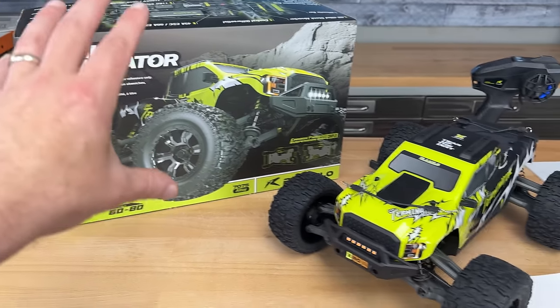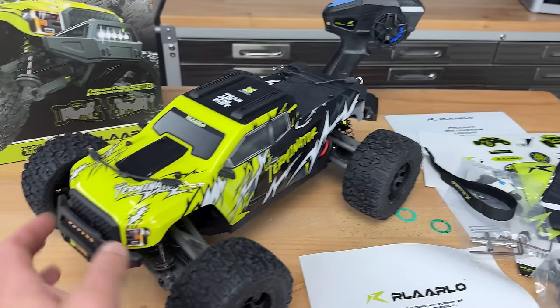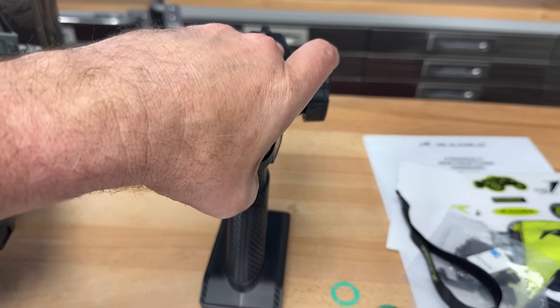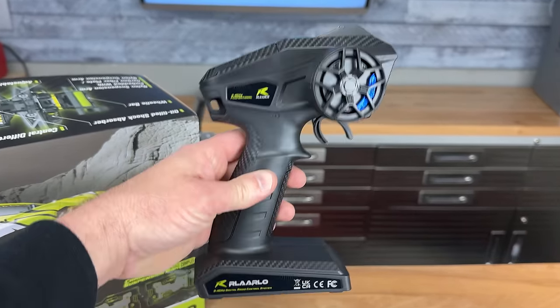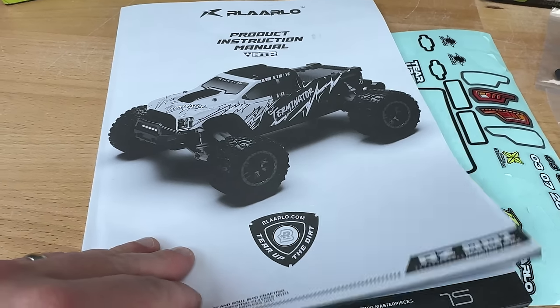Here's the box the Omni Terminator comes in and here's all the stuff that they pack inside of it. Lots of stuff to go over here. Obviously the assembled truck and the Rolarlo radio system. This one has your trim functions underneath this little door up top — your steering trims, throttle trims, the dip switches. I like the feel of the grip and the carbon fiber look to it. Just wish that they had a foam steering wheel on it.